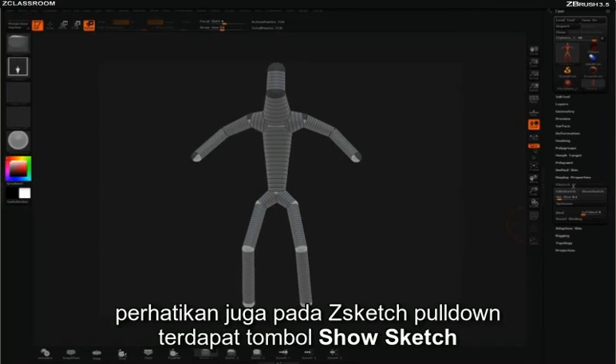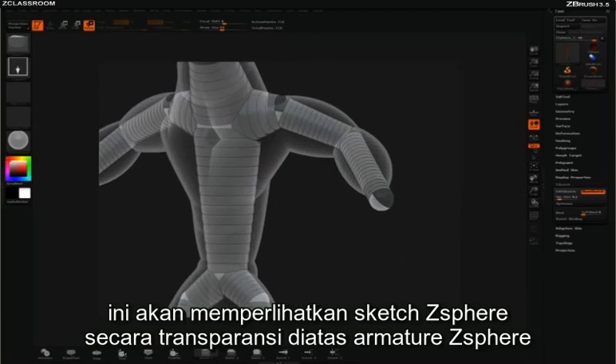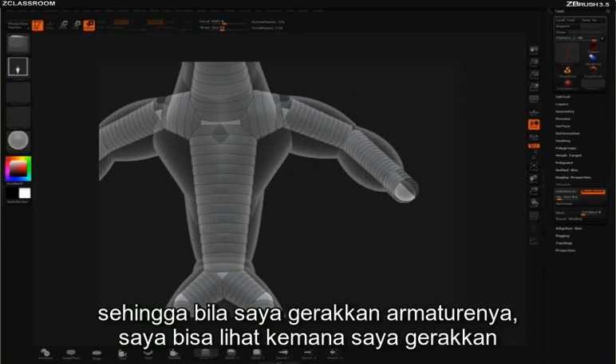You'll also notice in the z-sketch pulldown that there's another button called Show Sketch. This will give us our sketch z-spheres in a ghosted outline on top of the armature z-spheres, so we can see the model we're working with. That way if I do any movement of my armature, I can see where I'm moving it.